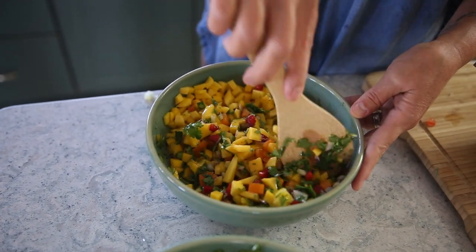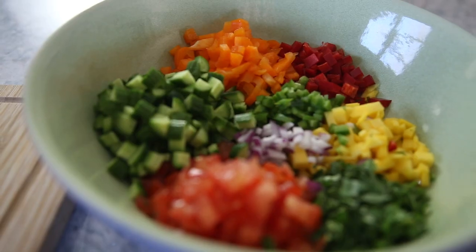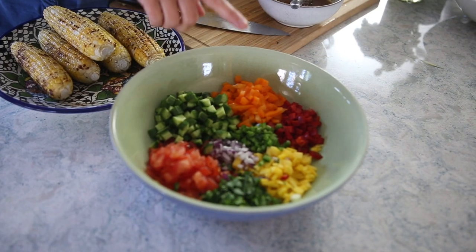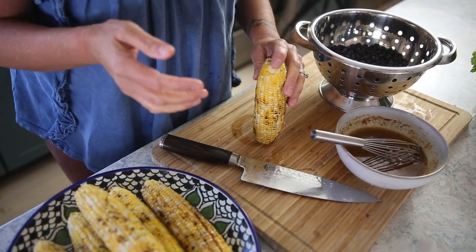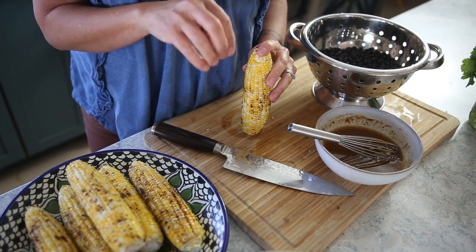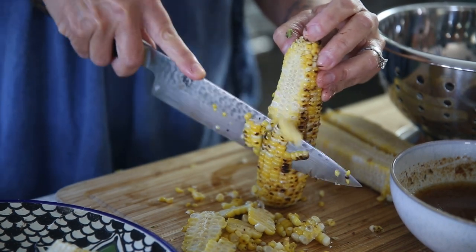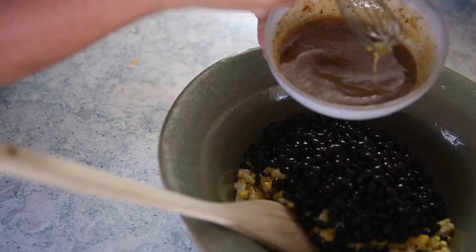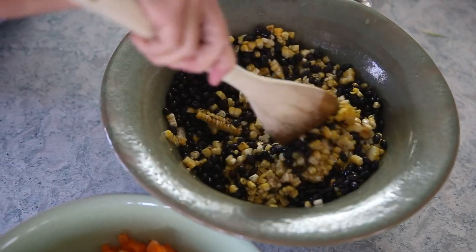Now we're doing the black bean and grilled corn salad. I have cucumbers, tomatoes, cilantro, red onion, jalapeño, orange pepper, red pepper, and mango. For the vinaigrette, I used lime juice, avocado oil, lime zest, and a little bit of cumin. I'll add the black beans and mix it all together, breaking up the grilled corn as I go.